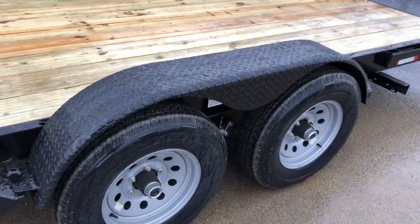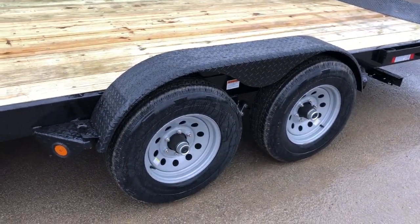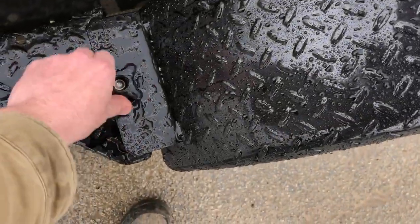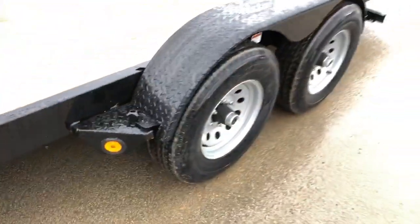Fenders on these are removable. They're a tread plate setup with a radius fender, with an integrated fender gusset. No tools required — just turn on, turn off.